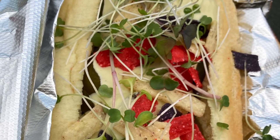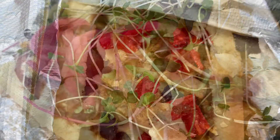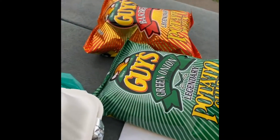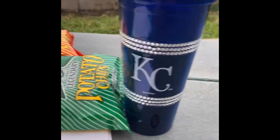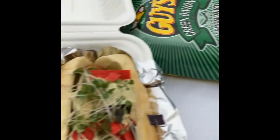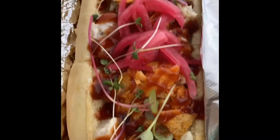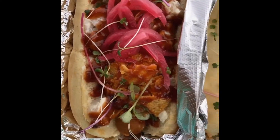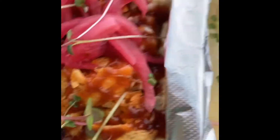It looks so good! Sorry y'all, I'm in the park. They gave me chips but I can't have chips — I'm gonna give them to my grandbabies. Representing the KC, they got me some purple live tea and these are the dogs, y'all.